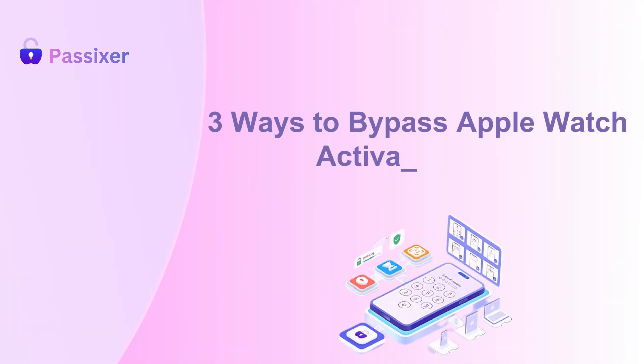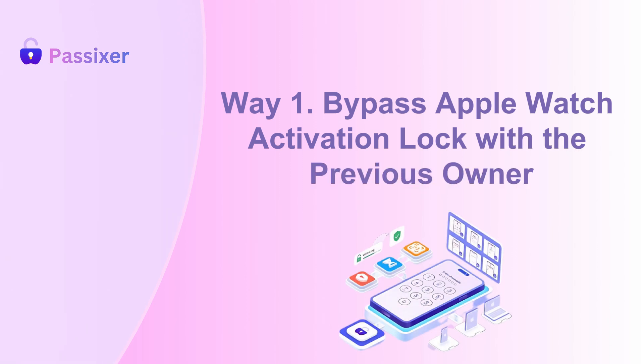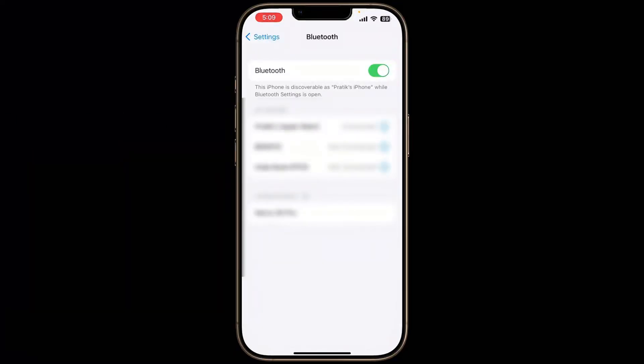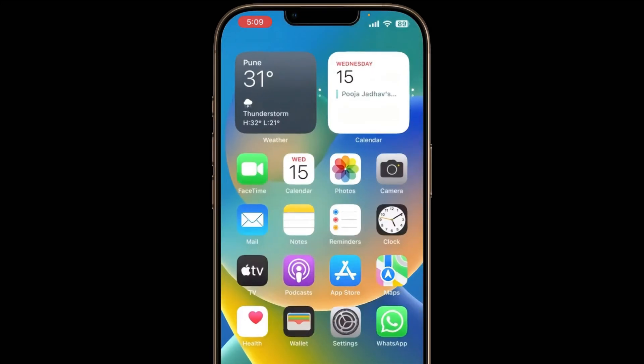Way 1: Bypass Apple Watch Activation Lock with the Previous Owner. If you got the Apple Watch from someone you know, the easiest way to remove the Activation Lock is to ask the previous owner to unpair it using their Apple ID and password.